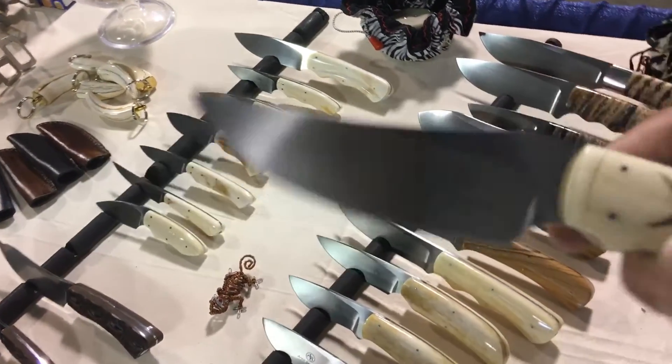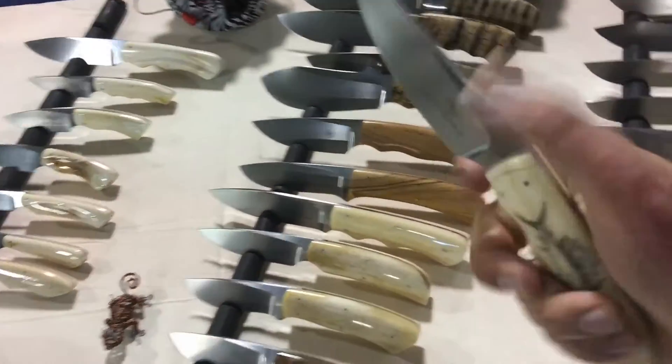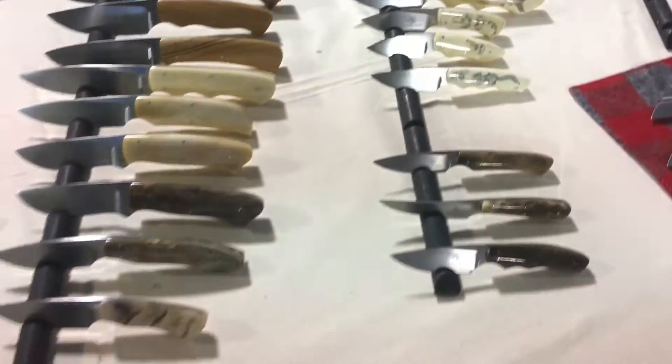This one — I can't get my camera to focus; I'm doing this by myself. This one is just unbelievable — super thin behind the edge, nice and skinny. I'll just give you a quick shot of all of these.